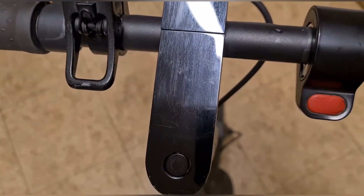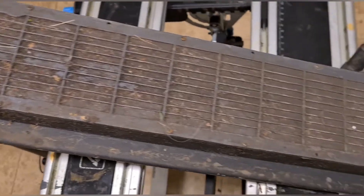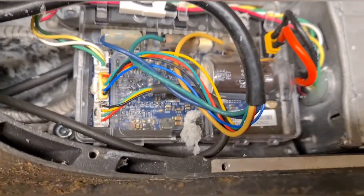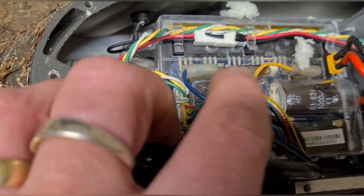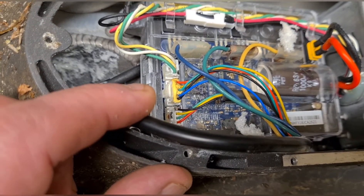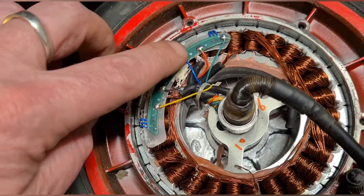I'm going to take the wheel apart and see if there are any broken wires in it. The first thing to do is undo all the screws underneath the foot of the scooter to unplug the motor plugs from the main circuit board. There's the blue, green, and yellow wires in that order, plus another plug that also connects to the main board from the motor — I'll unplug those.